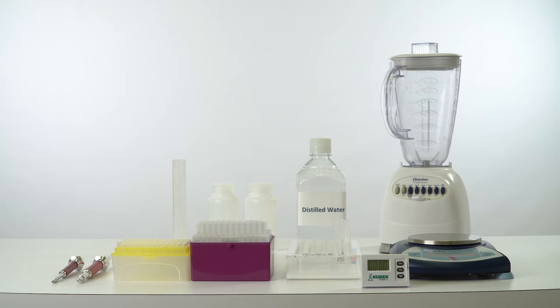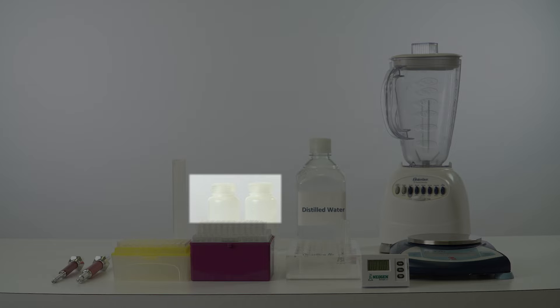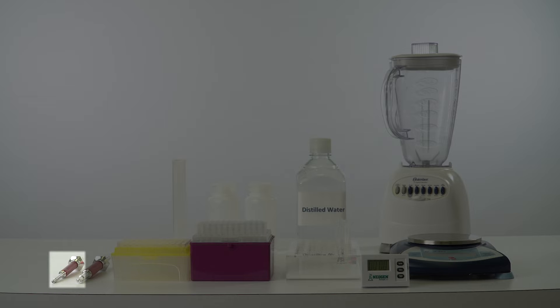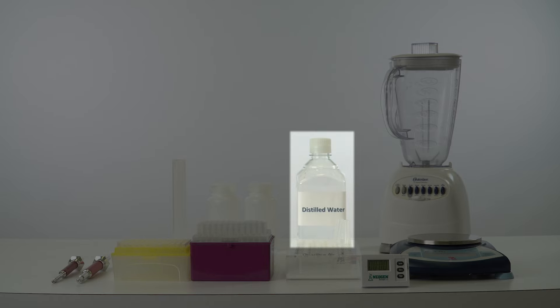To conduct the test, you will also need a graduated cylinder, sample extraction bottles, sample collection tubes, a blender, a scale capable of weighing 10 to 50 grams, a 100 microliter pipetter, 1 to 200 microliter pipette tips, a 1000 microliter pipetter, 100 to 1000 microliter pipette tips, a rack for Reveal sample cups, a timer, waterproof marker, paper towels or equivalent absorbent material, and distilled or deionized water.